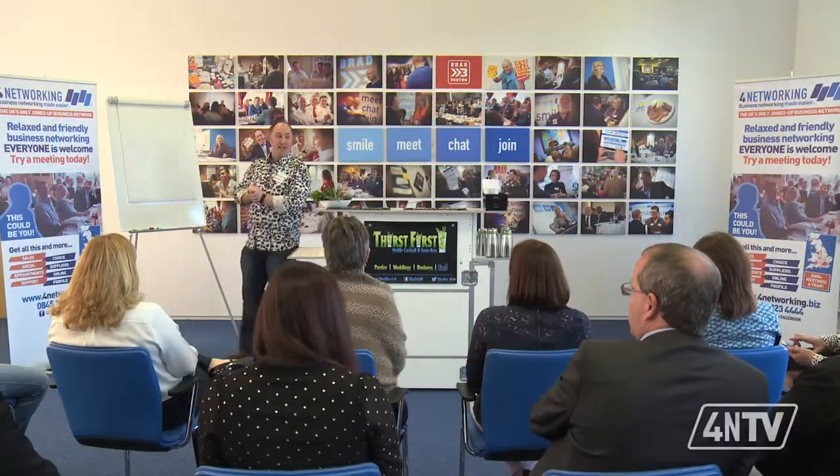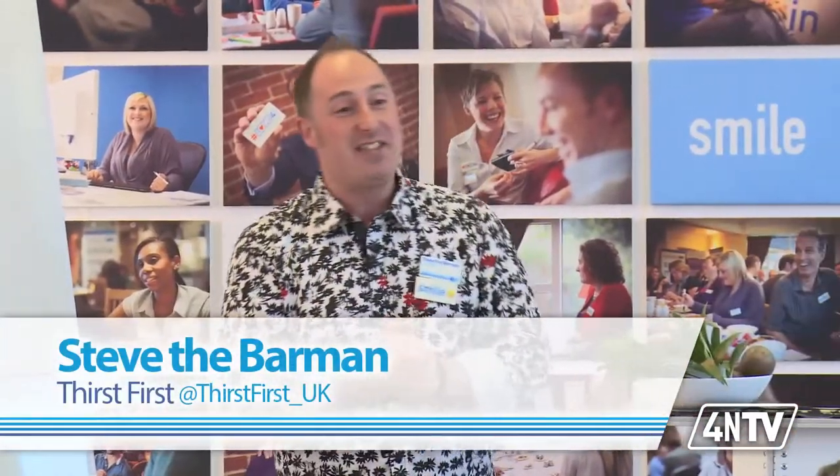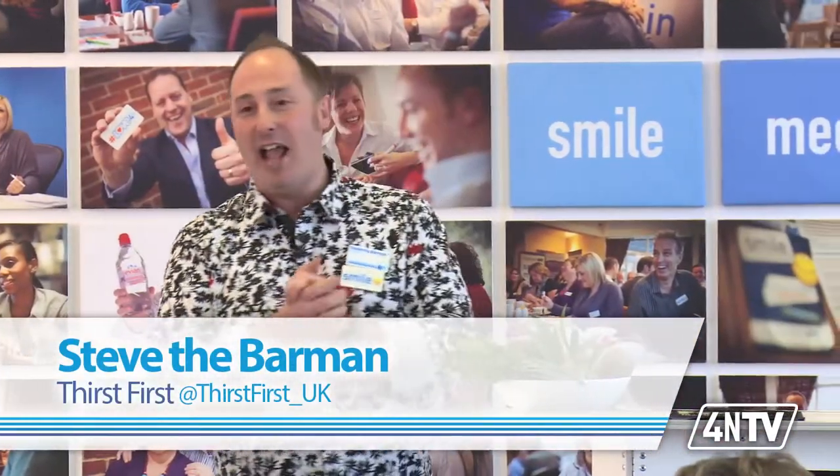Morning folks. I am Steve the Barman. If you haven't heard of me, I am the dude that's always known for the colourful shirts. I have been a bartender now for 19 years. 19 years, I absolutely love what I do. I started off in a pub. I didn't go into wines or beers or anything like that — I went straight into spirits. My thing was spirits, so cocktails was a natural progression for me.